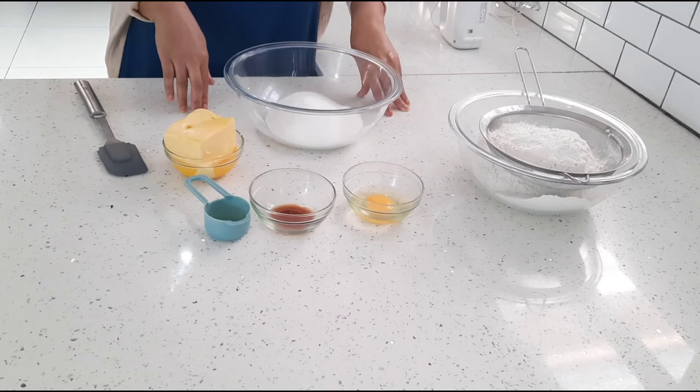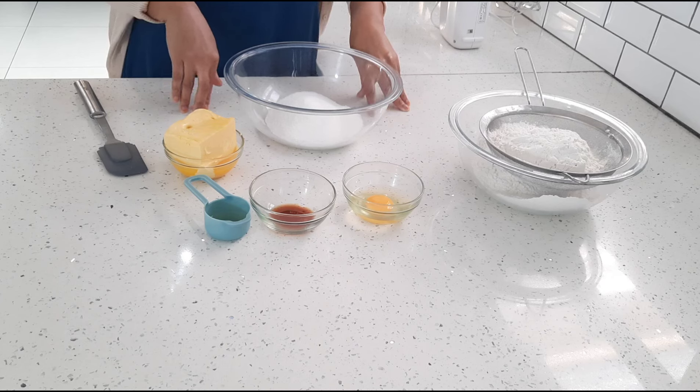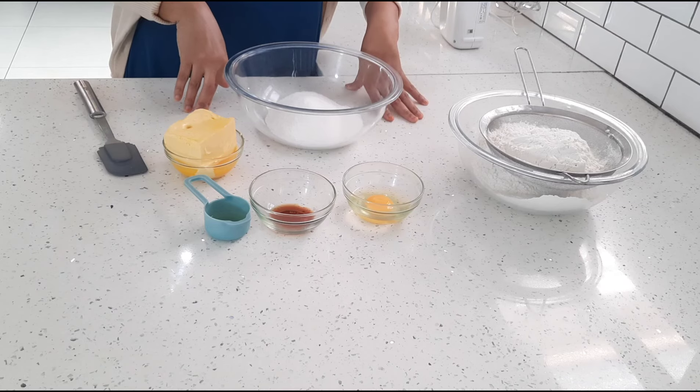Hi guys, welcome back to my channel. I hope you're all doing really well. Today I'm making some cream and beady tarts. Please give this video a like, I would really appreciate it, and you would be supporting my channel.